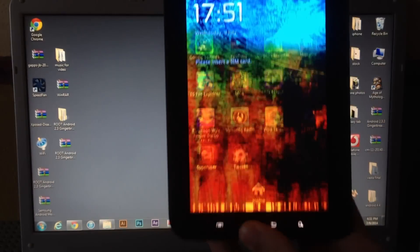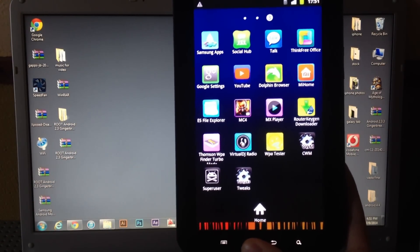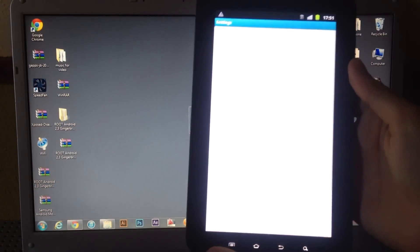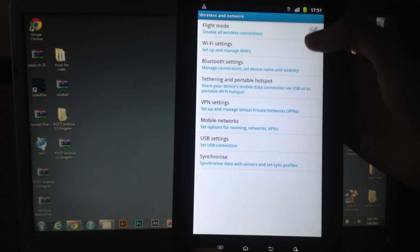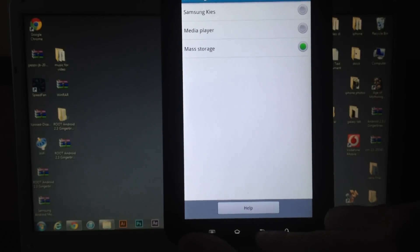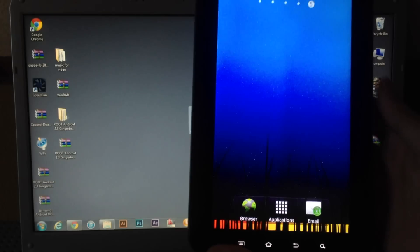Go to Settings, then Wi-Fi, Network and USB settings, and make sure you have that option enabled. Now connect your tablet to the PC.